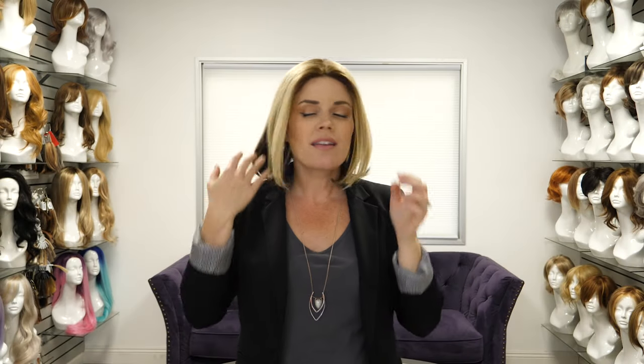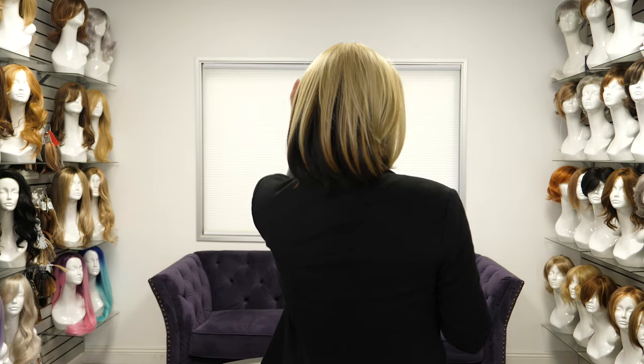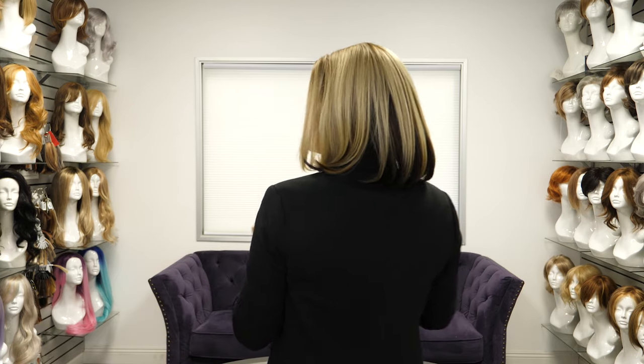I absolutely love the movement of this style — let me do a little spin so you can just see how gorgeous it is and the length. The fibers are so silky and they have that Keratin Plus treatment that the Cherie Shepherd wigs have. It's just a keratin coating that really makes them soft and natural feeling.